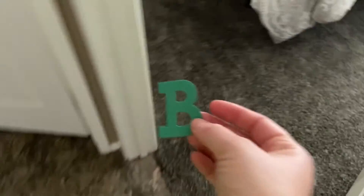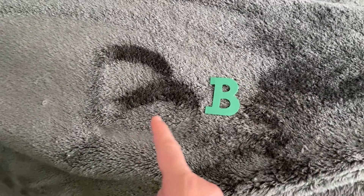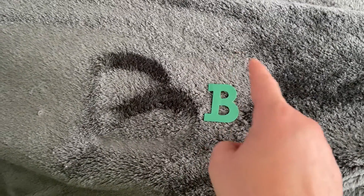Let's see if it matches our letter B we wrote earlier. It does! It's a straight line down, curve to the middle, and a curve to the bottom.